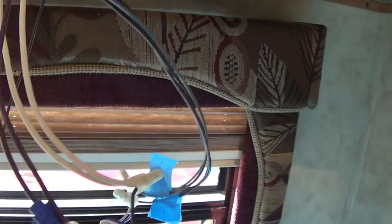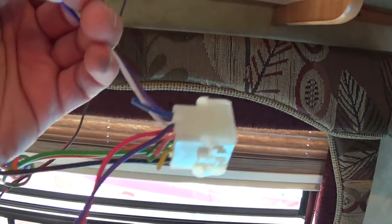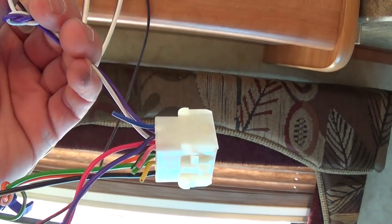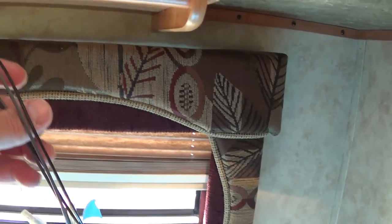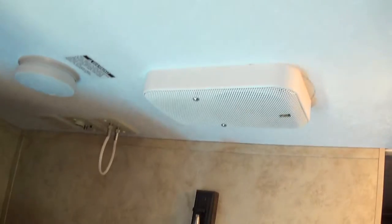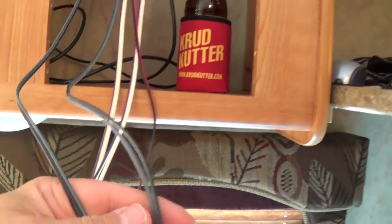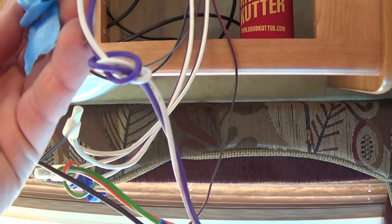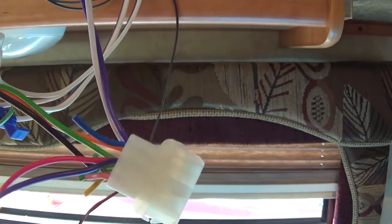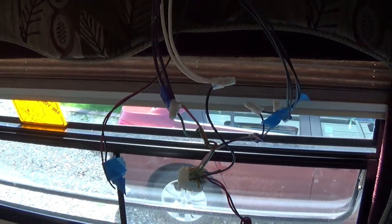The other thing that they did that's pretty cheesy is they cut the wires for the left and right. Basically this is the wiring that goes to that speaker and that speaker, and it's mono — it's not stereo — because they're both connected to the same radio output, and then they clipped the other ones. How lazy is that? Pretty dissatisfied with Keystone's stereo installation at this point.